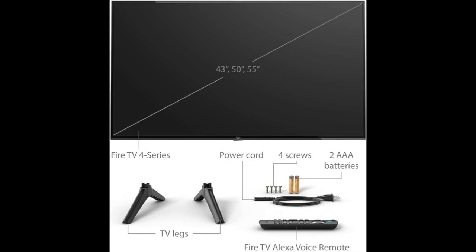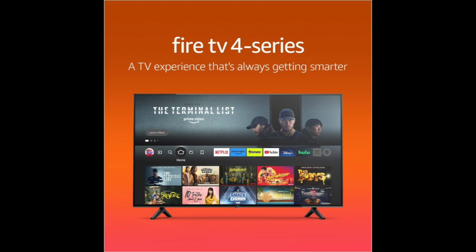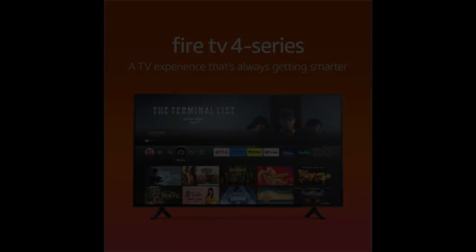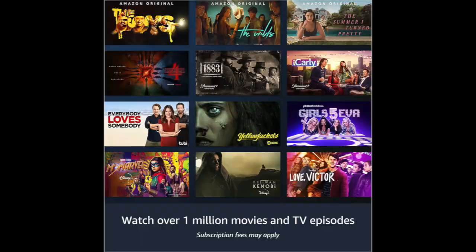As a Fire TV, this model has a vast library of streaming apps, including Amazon Prime Video, Netflix, Hulu, Disney+, and more. The TV's interface is user-friendly, and the remote control has dedicated buttons for popular apps. It also supports Alexa voice control, allowing you to control the TV and other compatible smart home devices with your voice.